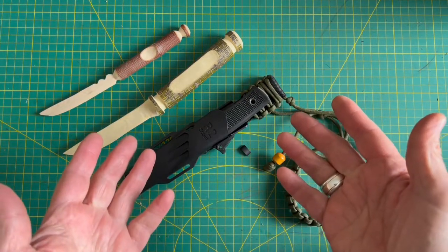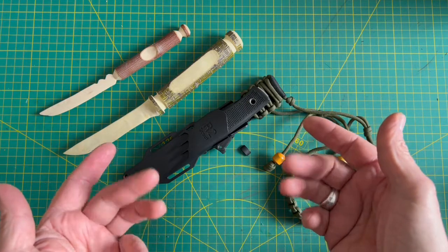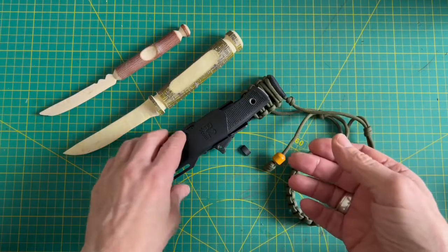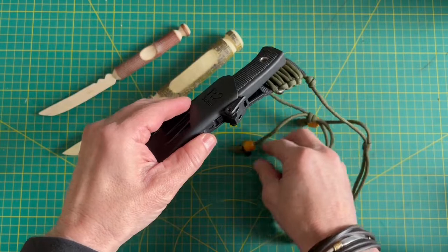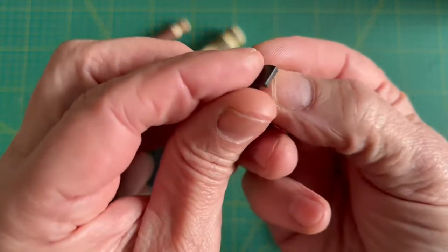I'm going to send this video off to Falkneven and to Blades Canada. I purchased the knife at Blades Canada, and Falkneven and Blades Canada, if you're watching this, obviously you got the link. I just need to know if this is a common problem with the little retainer breaking.